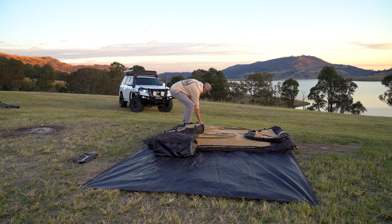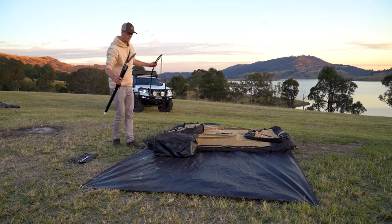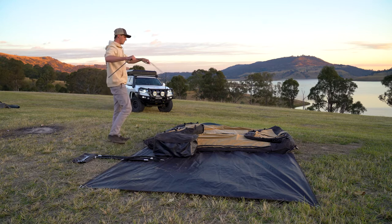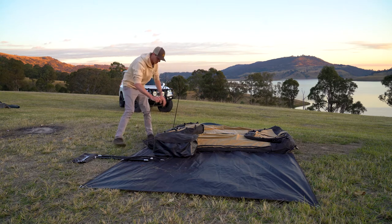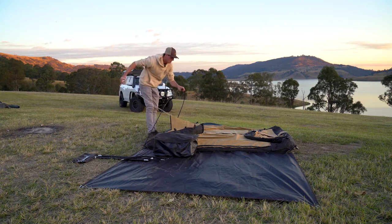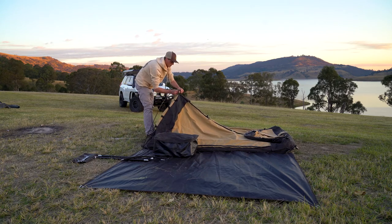Now let's start setting up the swag. It's a three-pole dome swag — we kept it pretty simple, with a little surprise in there for later. It comprises your two end poles, which are doubled up as 11mm poles. I just like to put the two ends in first, then grab the middle and lift it up and slip it on.